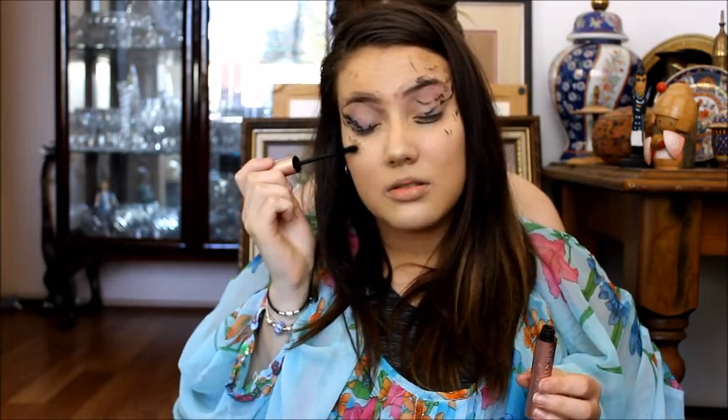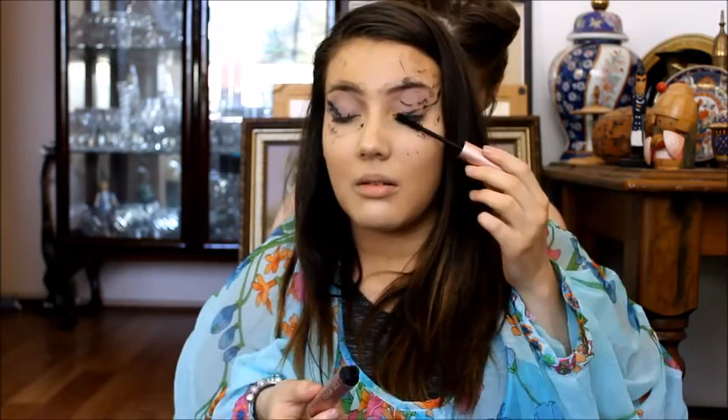I'm just using the Too Faced Better Than Sex Mascara and I'm going to put that on my lashes. I'm just going to close my eye and put it on my lashes. Just really put it on those lashes, going to make them really nice and full. Just really heavy handedly. And that's enough mascara I think.